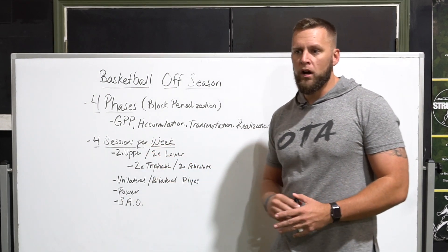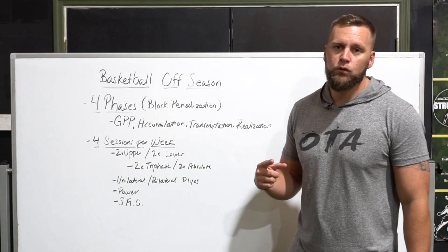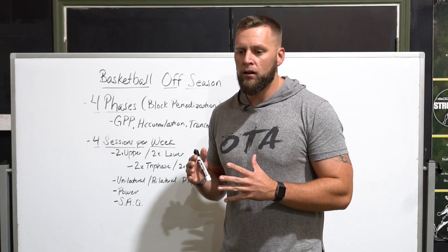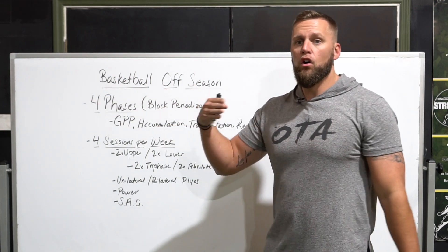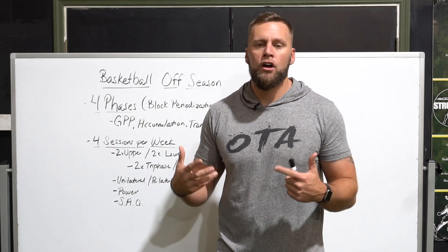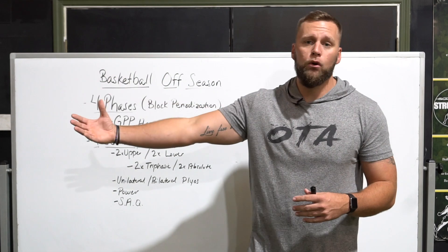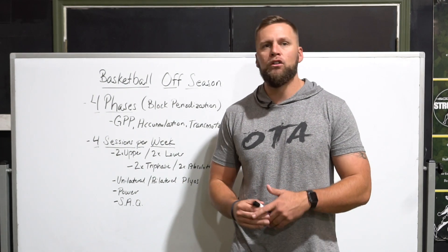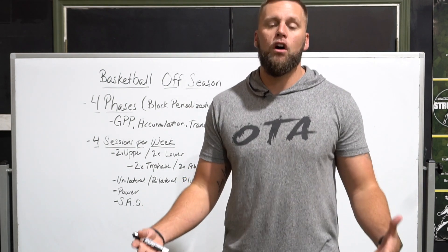Beyond strength work, each phase also includes speed, power, agility, and quickness. One day focuses on unilateral plyometrics and another on bilateral plyometrics. With basketball players I build from the ground up — starting with lower-level work, moving through deceleration, then the transition phase, then acceleration and force production. We do this with both single-leg and double-leg work, so athletes get the benefits of jumping off one foot and off two feet.